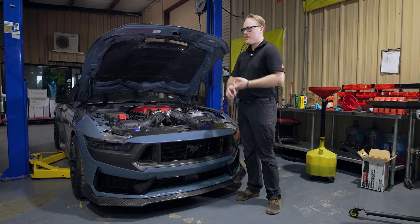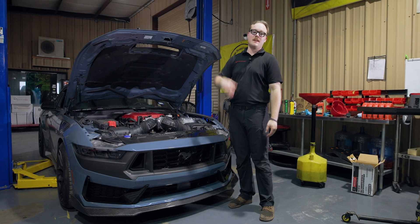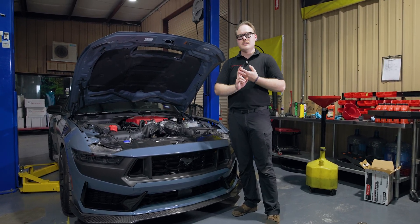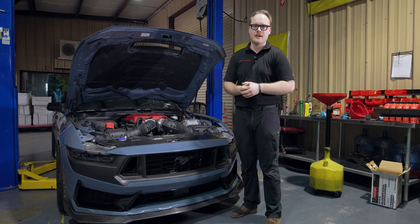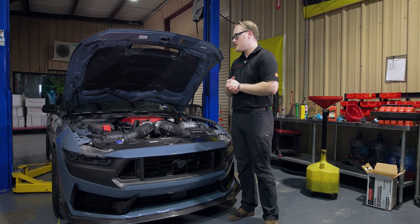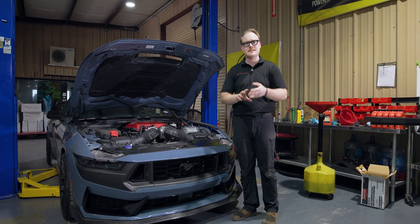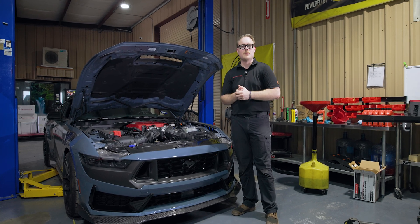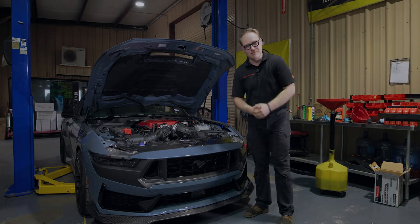That's the oil change on our S650 Super Venom. To reiterate: safety is your number one concern — hot oil, fluids that can splash, and a car above you. Consult your vehicle's owner's manual and online resources for proper jacking points and how to lift your car safely. Always check those same resources for fluid types, capacities, and torque specs. Thanks for watching — hope you enjoyed and we'll see you next time on the Hennessey Performance YouTube channel.